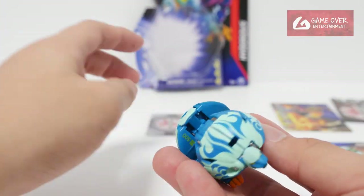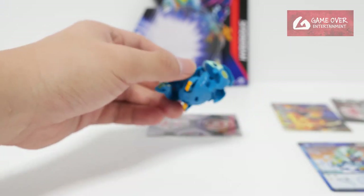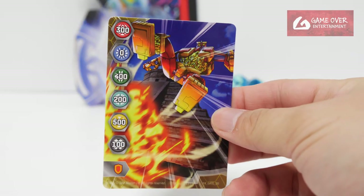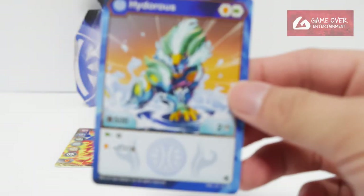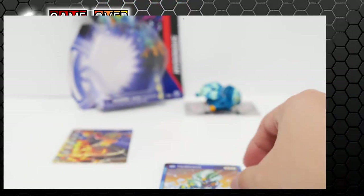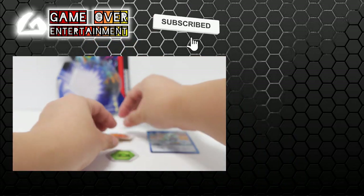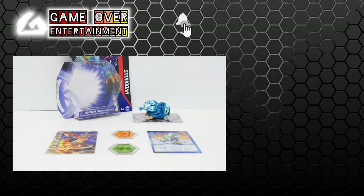So anyway, this has been the unboxing of Aqua's Hydras from Bakugan Evolutions. What did we get with this pack? We have the Titan King gate card, Aqua's Hydras character card, as well as the two Bakugan cores. Thank you for watching. If you enjoyed this content, please click the like button and subscribe. See you in the next video. Thanks, bye.